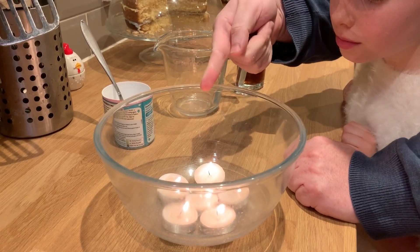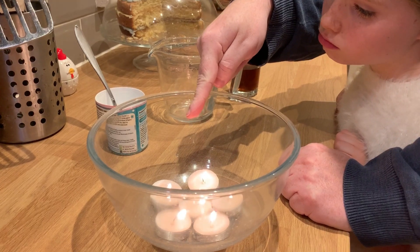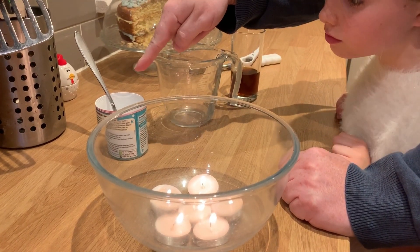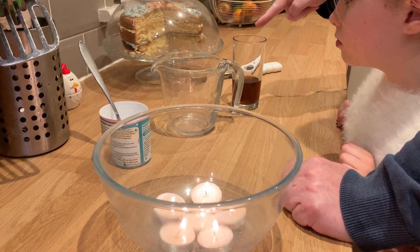You need some candles — I have some tea lights here that I've put in a mixing bowl to keep them safe — some bicarbonate of soda with a big spoon, a measuring jug, and some vinegar.